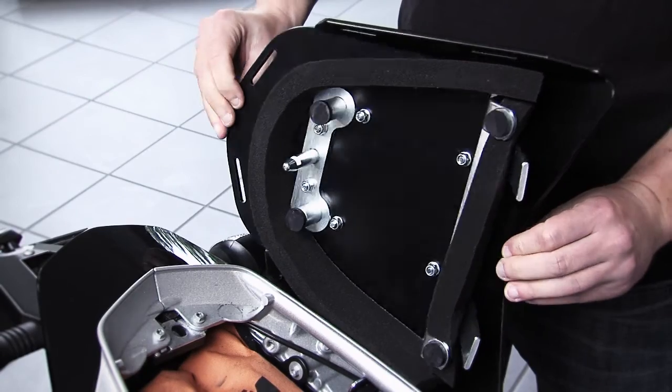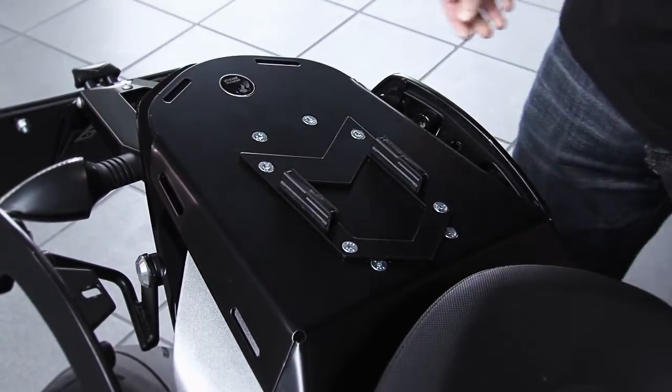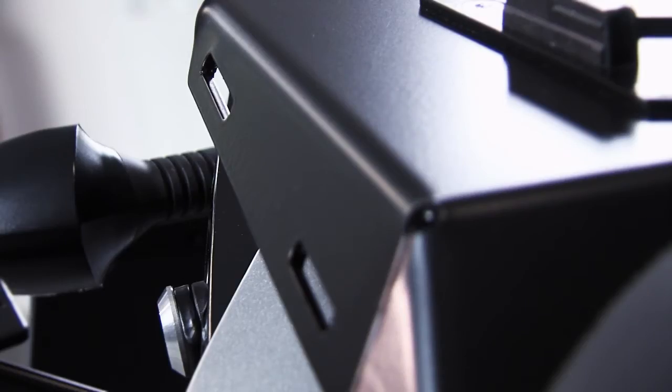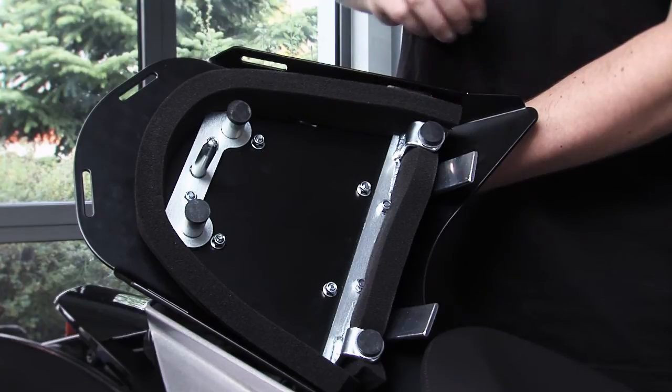We offer the opportunity to transport luggage on sport motorcycles. The vehicle-specific rack is mounted instead of the passenger seat and is equipped with numerous slotted holes, thus allowing a coated aluminium plate as well as the holding clamps for assembly.